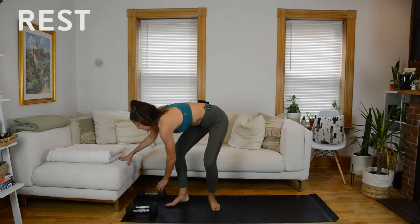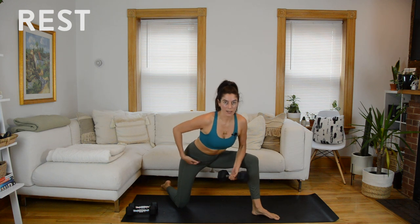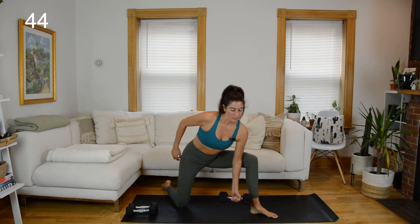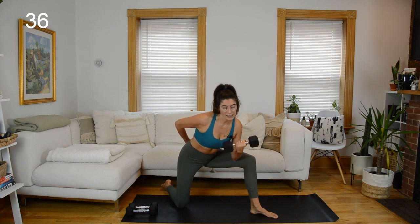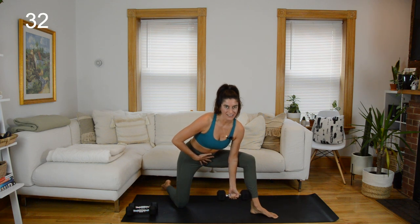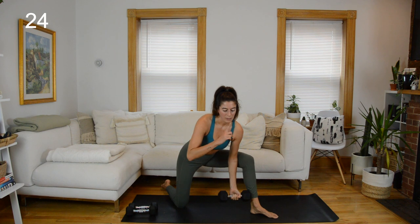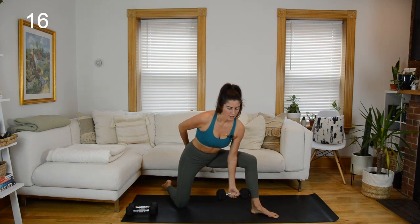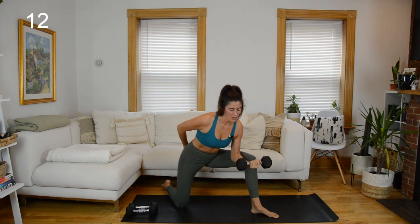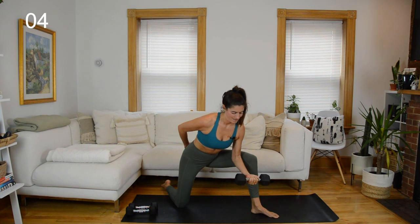Rest, drop down to your single weight — concentration curls. Come into that staggered lunge position. Hinge at the hips, keep your spine long. Starting on my right arm — palm faces up to the ceiling. If you notice yourself sinking into your low back, sometimes I like to keep my hand on my abdomen for that tactile cue to remind myself to brace through the core as I curl. Do that by engaging with your exhale. Hold at 90, little pulses.